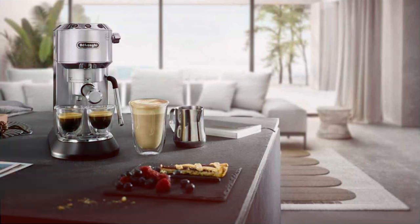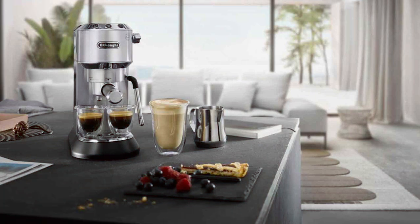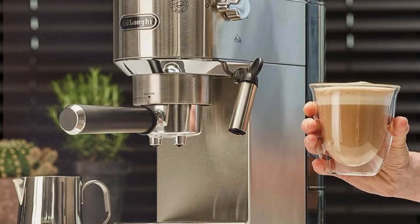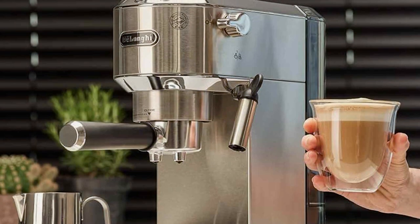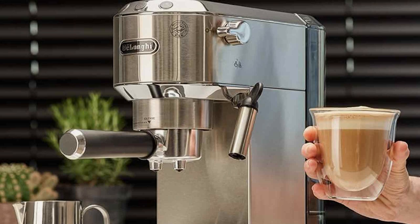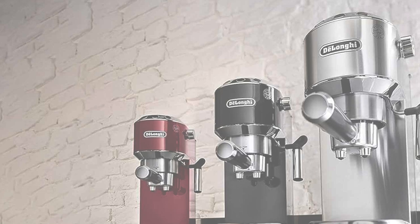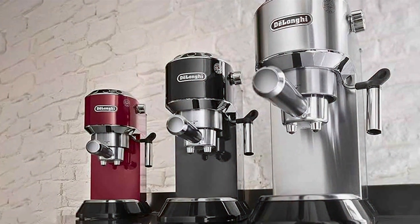Usability shines with the DeLonghi Dedica's simple control panel and 3-in-1 filter holder, which accommodates single shots, double shots, and easy-serve espresso pods. Its rapid heat-up time and automatic flow stop feature add to its convenience, making it a dream for those with a busy lifestyle. The removable water tank and drip tray facilitate easy cleaning and maintenance. For those who appreciate fine design and high-quality espresso, the DeLonghi Dedica is a standout choice.